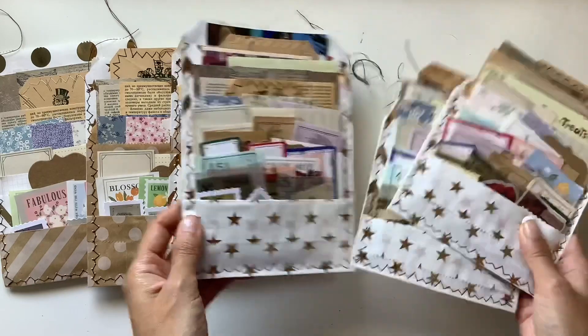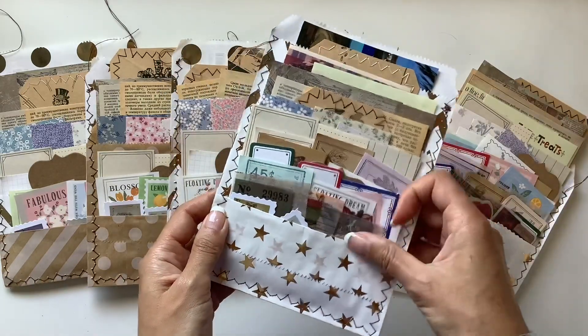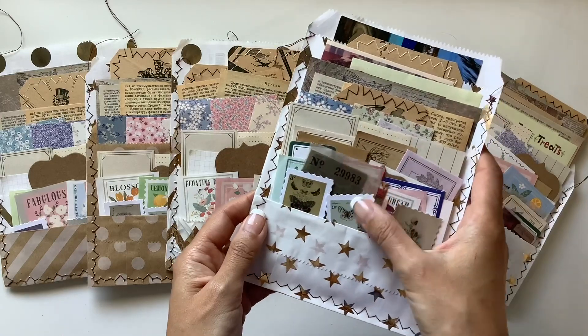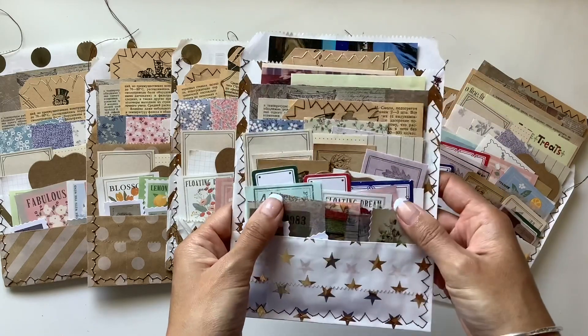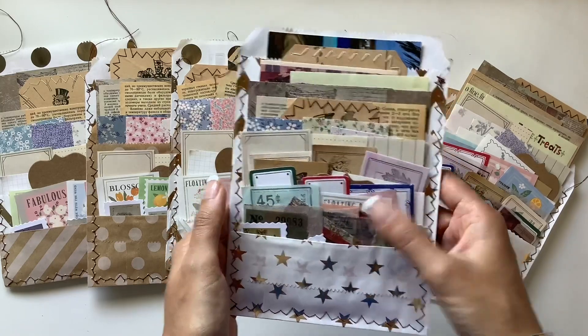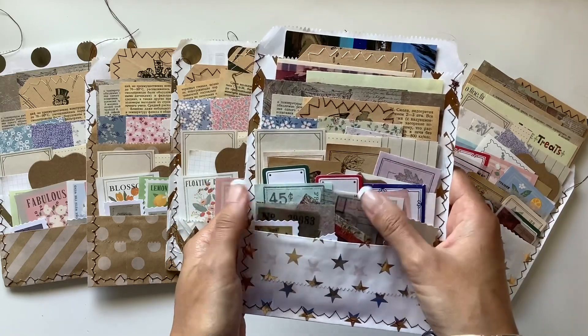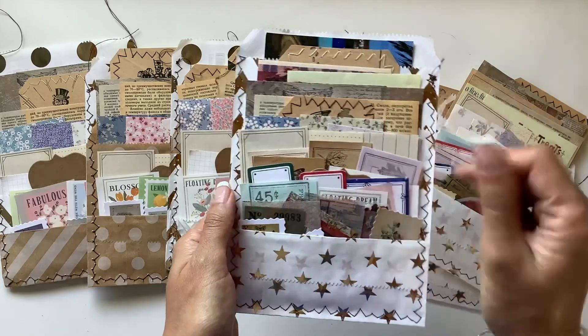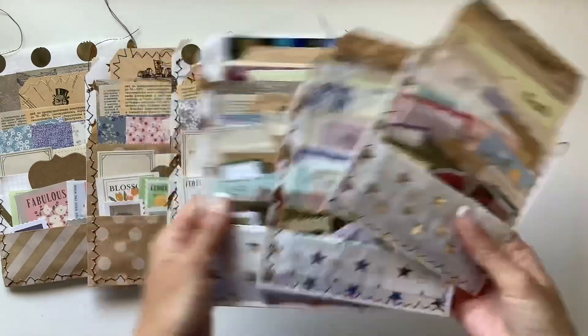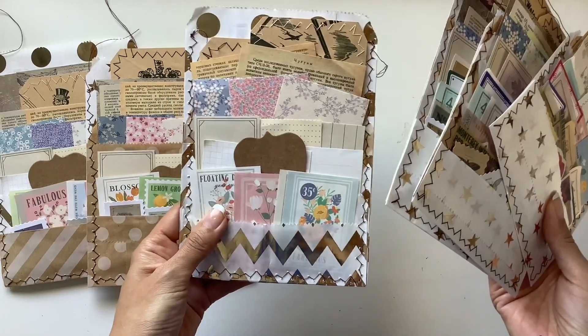These are cute little stamps — some butterflies, and I think there's some dragonflies and some flowers. I love these vellum pieces too. Some of the vellum pieces are just for collage, while others are actually sticky, so they're stickers. I had so much fun making these — hope you can have fun making them at home.